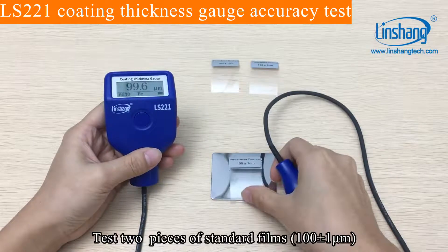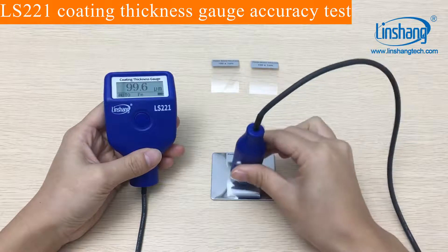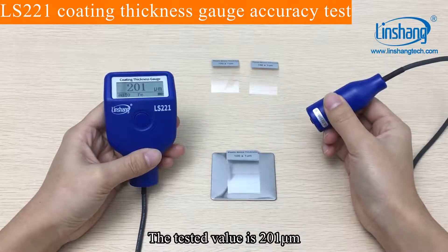Test two pieces of standard films. The tested value is 201.